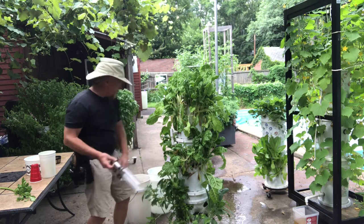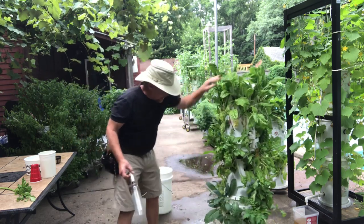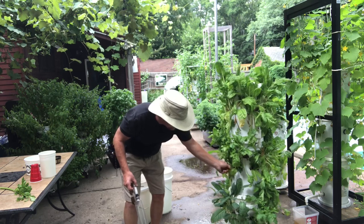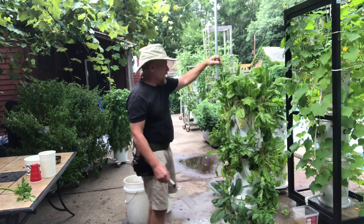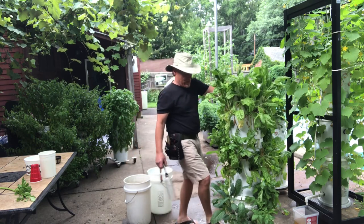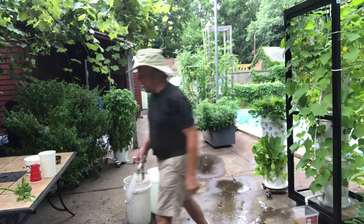So in this particular tower I've got some more celery there that I've been picking on, and we've got some kale and garden greens.